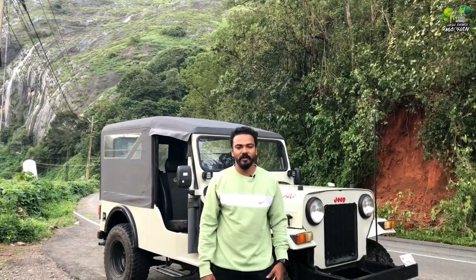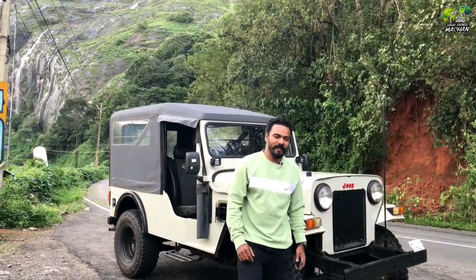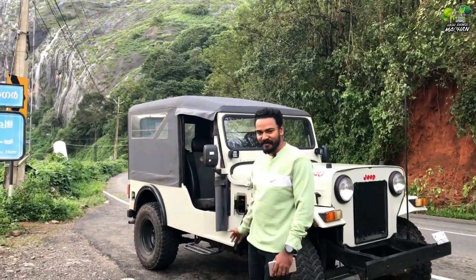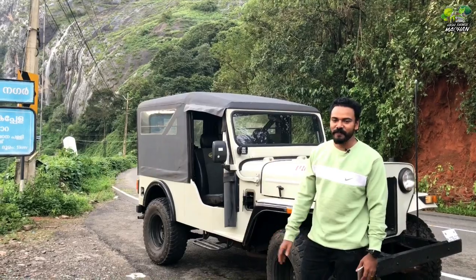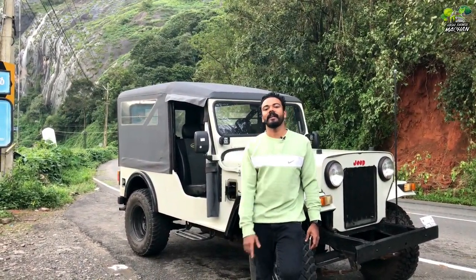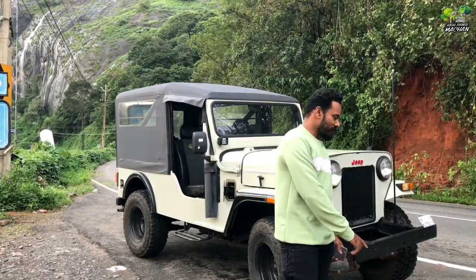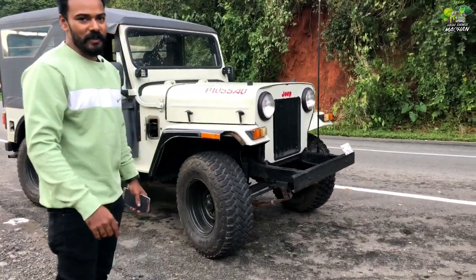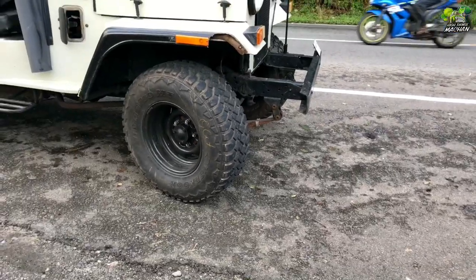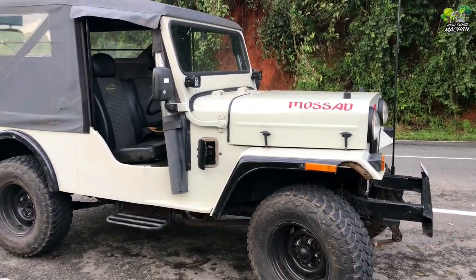Welcome to this video. We are now looking at a 90-year-old Jeep model. We will have a subscriber here. I am looking at the tires. This is a two-wheel drive Jeep with a 3-plus-1 gearbox. This is a major type of Jeep.